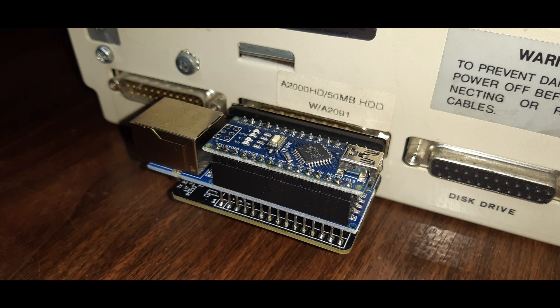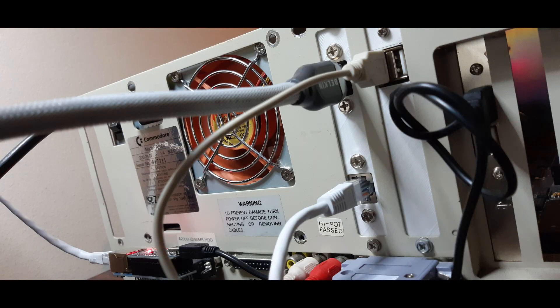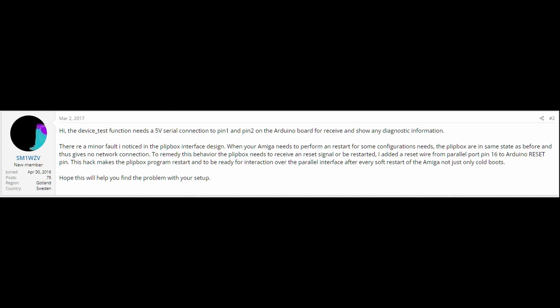Hey guys, I'm back again with a really short video on a solution to fix a nagging problem that has been annoying me with the Blipbox ever since I got it a couple of years ago. Full disclosure, I wasn't the one who worked out the fix, but full credit goes to Dave Plonker from the Amiga Tech Tips and Repairs Group on Facebook, who also had the same issue and was able to find a solution with a little help from a long lost post on Amy Bay from 2017 from a user called SM1WZV who hasn't posted anything since 2021. So wherever you are, a big thanks from me, Dave, and everyone else with the same problem.